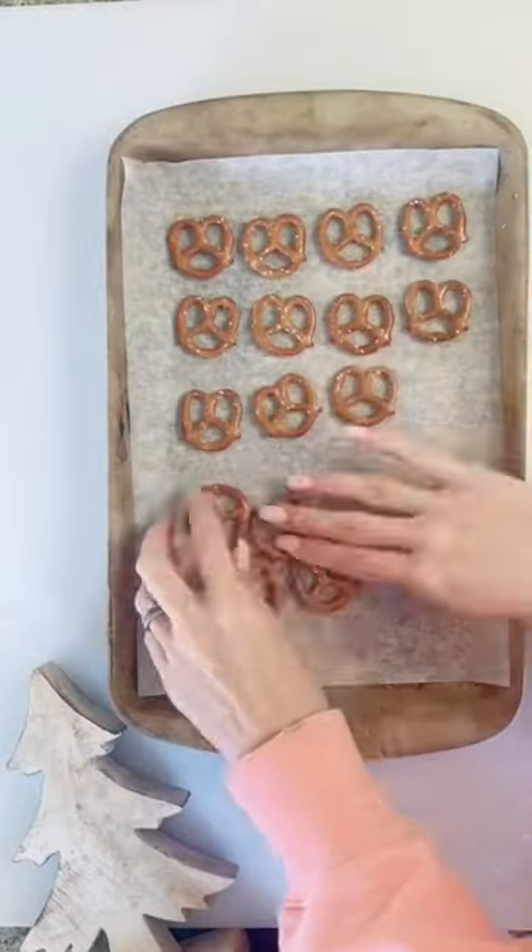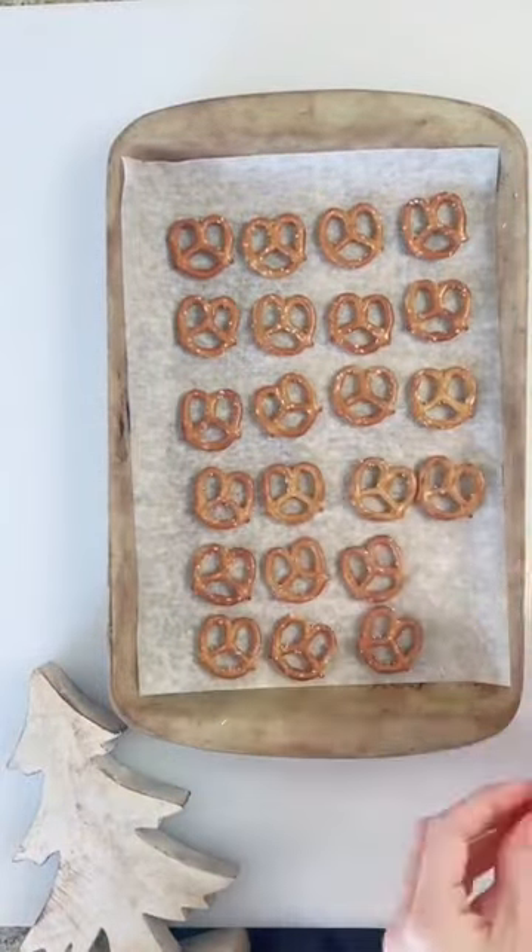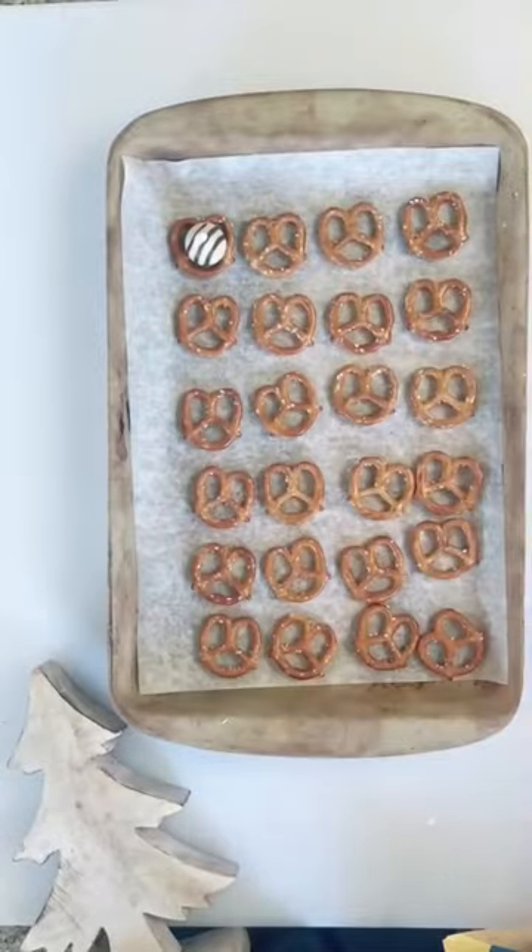Today I'm making a really yummy Christmas treat called pretzel hugs. Lay out your pretzels on parchment paper and then take Hershey's Hugs and put them on top of the pretzels.